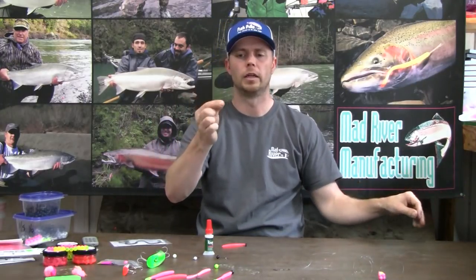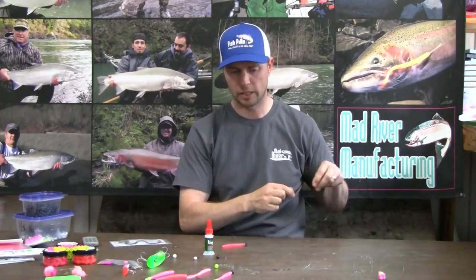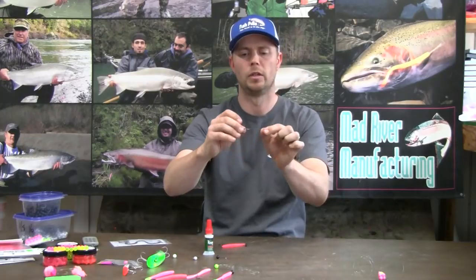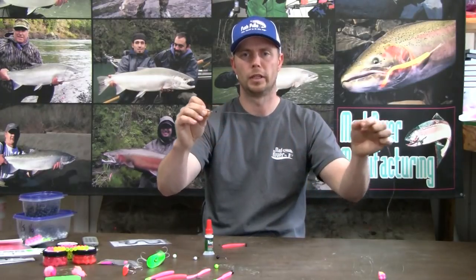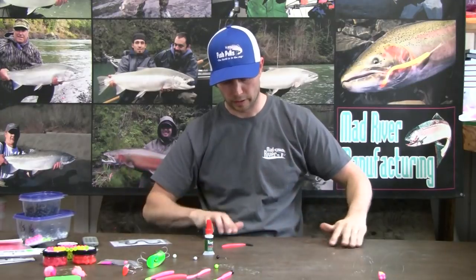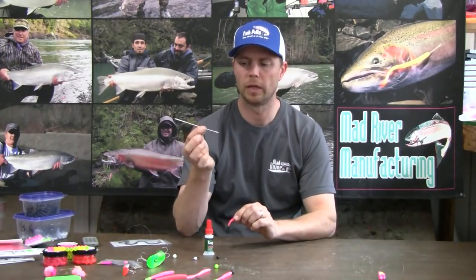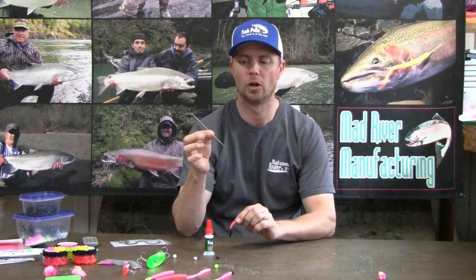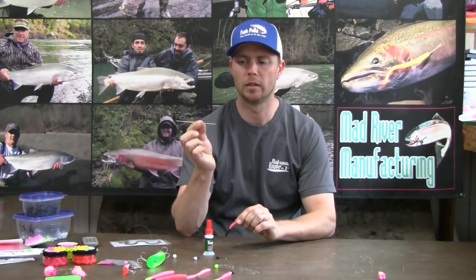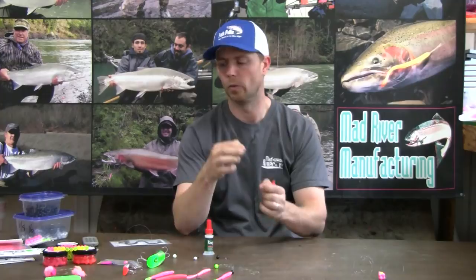So first thing is I snail my knot. Then I use a sequin — just thread it on your leader first thing, can't forget that. Next step is to start threading the worm onto the needle. I have about a 5 inch long dull needle. It looks like a regular sewing needle but just longer and streamlined, without a big eyelet on the back so it won't tear a big hole in your worm.